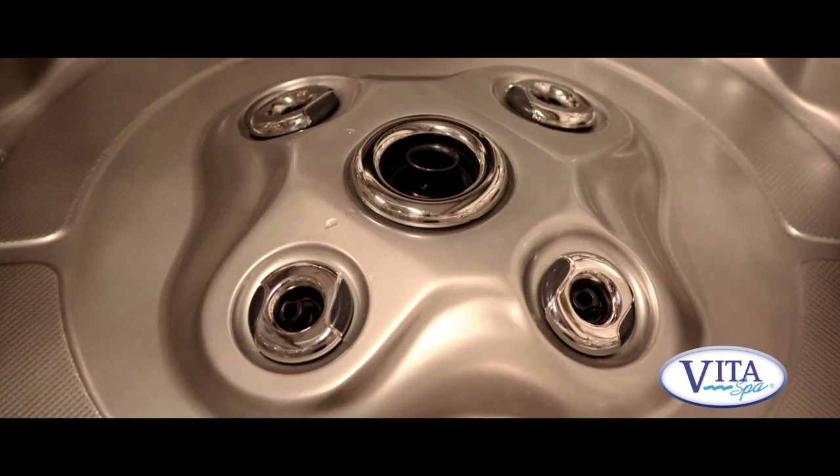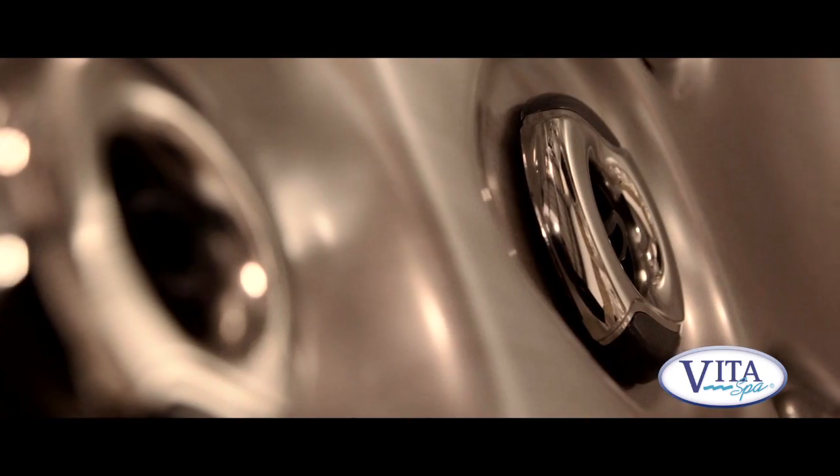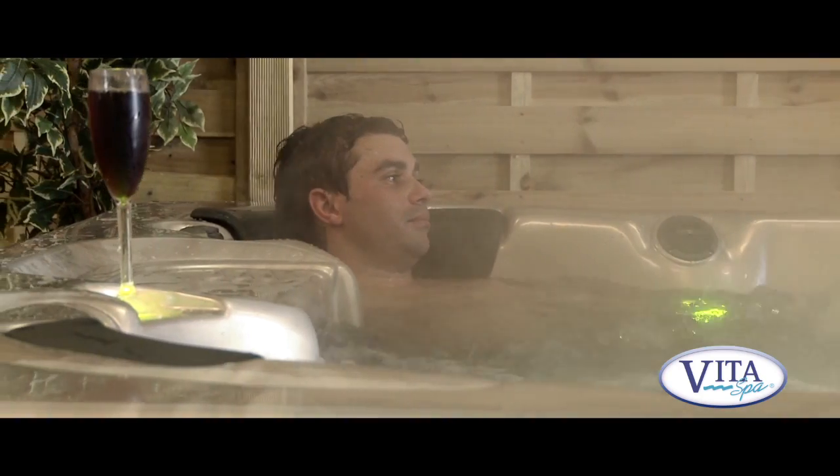The spa has two high-flow water pumps and a booster air pump, making a total of three, fed to 63 stainless steel jets. This is a real massage machine.